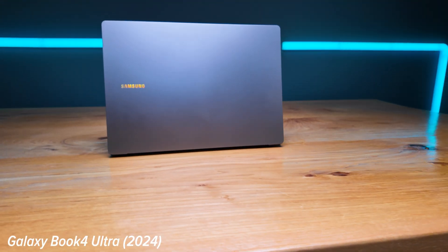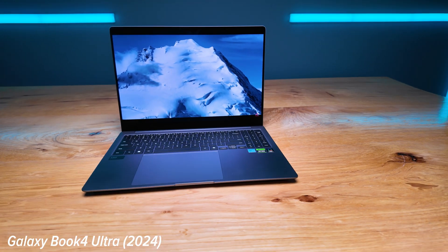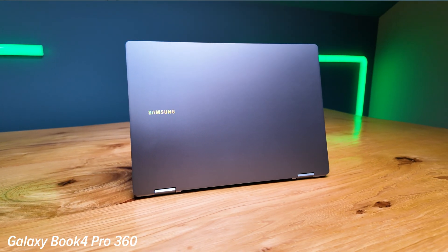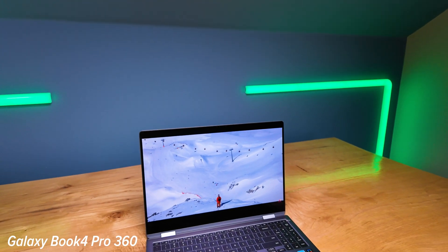This is a quick buying guide helping you decide between the Galaxy Book 4 Pro 360 and the Galaxy Book 4 Ultra. We have the Ultra with a dedicated GPU, an Intel Core Ultra 9 185H, and 32GB of RAM, versus the Pro 360 with the Intel Core Ultra 7 155H and 16GB of RAM.